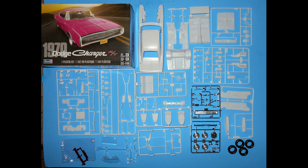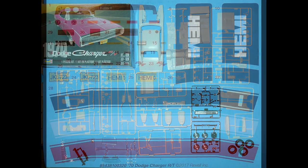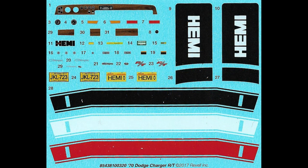We're going to use some Model Master liquid cement, some white glue for clear parts, and super glue for strength. Also remember, if you see any products mentioned here in the review, please follow the manufacturer's safety and use guidelines for your own protection. Here are the decals for this kit — they are very colorful, and the register is good.